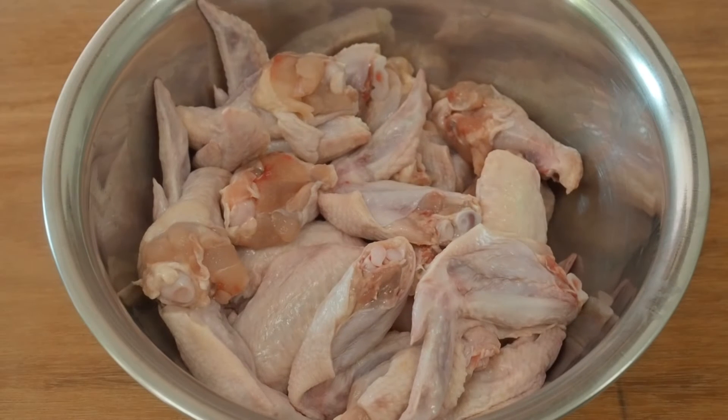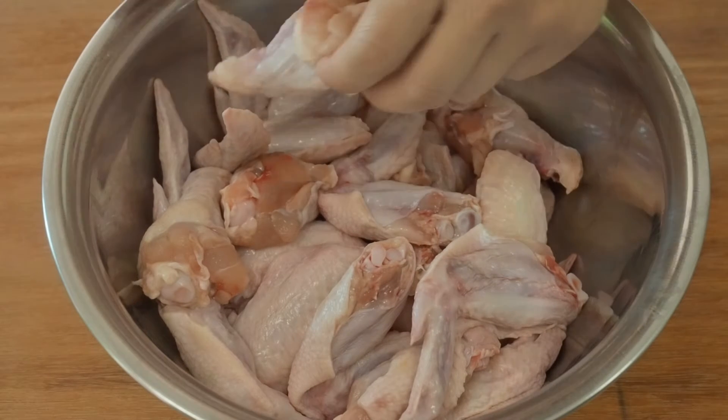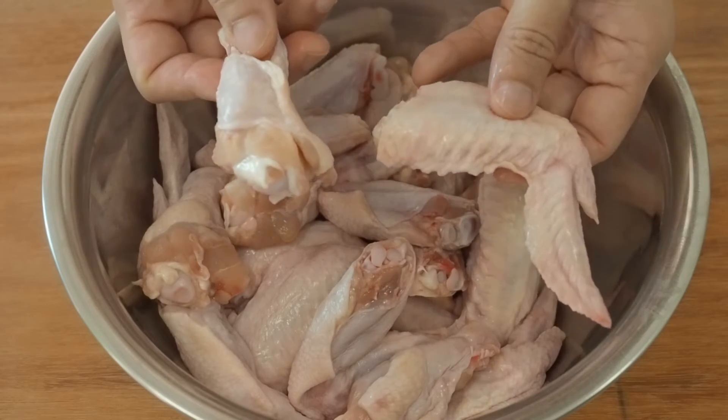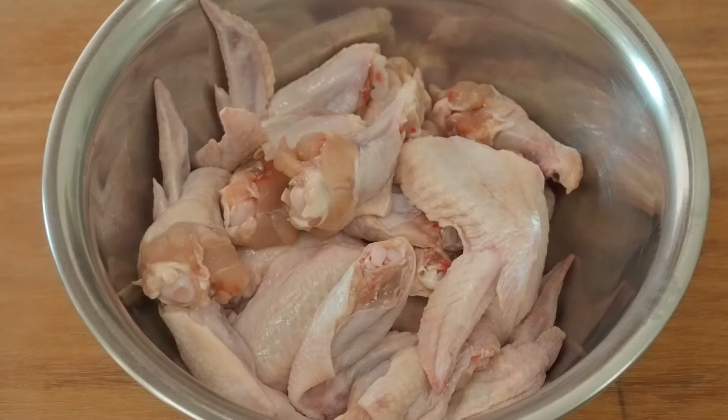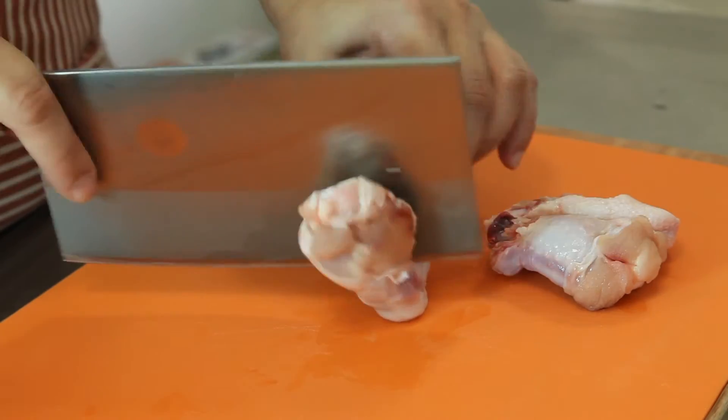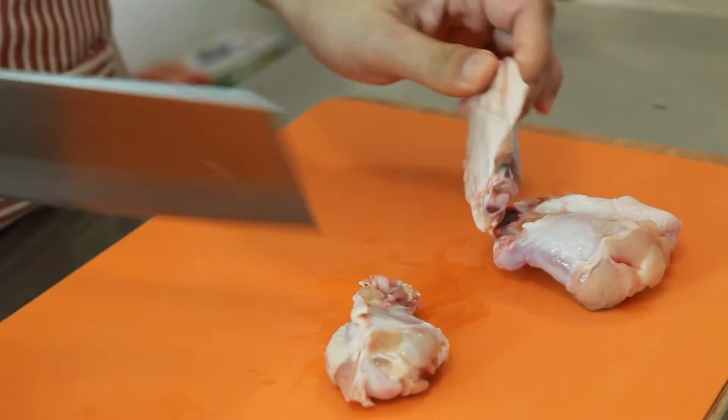I have here 12 mid-sized wings, just over a kilogram. They are separated into the drums and flats. The wings can be easily separated by cutting down the centre to expose the joint, then just cut between the joint.